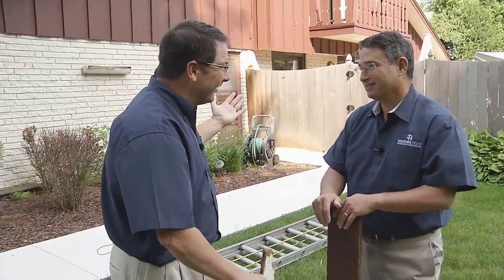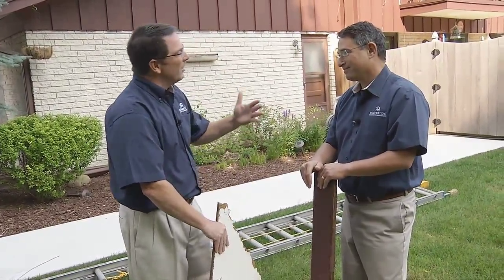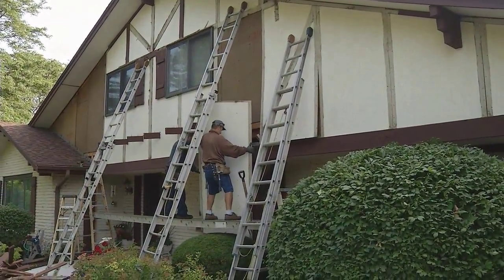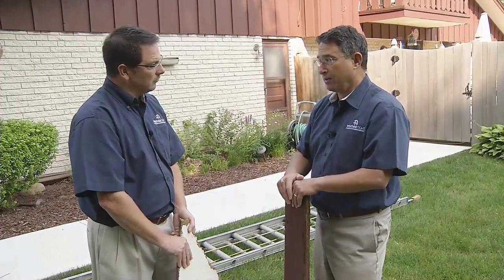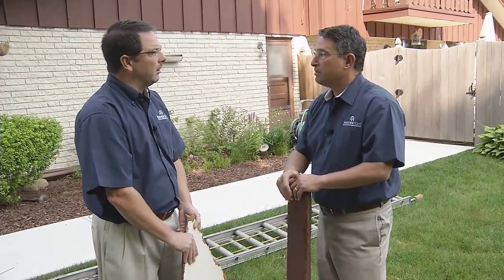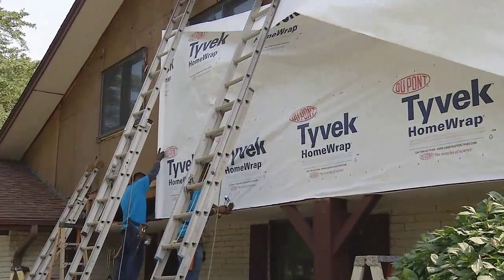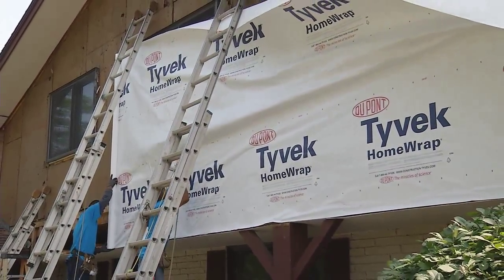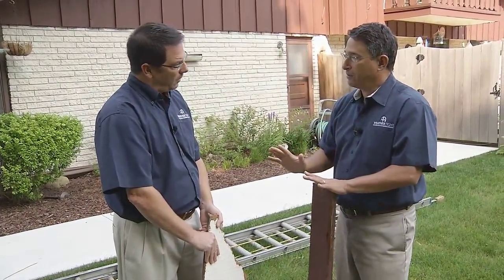Underneath the new siding, the old masonite will continue to hold moisture, rot away, and attract bugs and insects over time. What we're going to do instead is remove the old masonite, make sure all rotted material is out, and expose the substructure. We'll leave the sheathing as it exists since it's fine, but we usually have to replace some two-by-four structures that have rotted. Then we go back over that with a Tyvek house wrap, which acts as a vapor barrier — allowing moisture from the inside to go out, but not from the outside in.